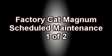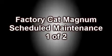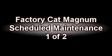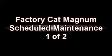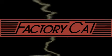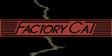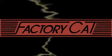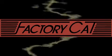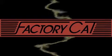Welcome to the FactorCat Magnum Scheduled Maintenance Video, number one of a two-part video series. The goal of this video is to give you, the user, the information and the knowledge needed to maintain the investment in your Magnum Auto Scrubber. Please refer to your Magnum Use and Care Operation Manual for more detailed maintenance information. The estimated time to complete this maintenance procedure will be between one and one and a half hours, depending on the condition of your Magnum Auto Scrubber.